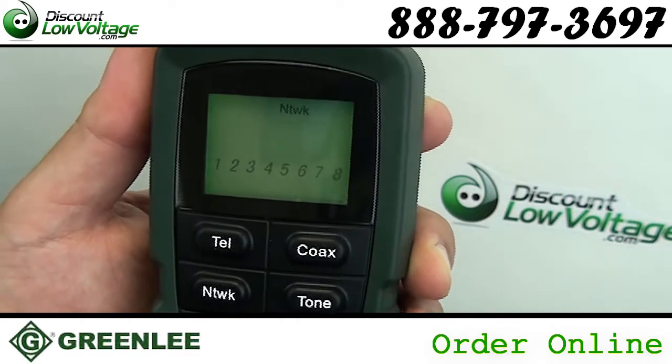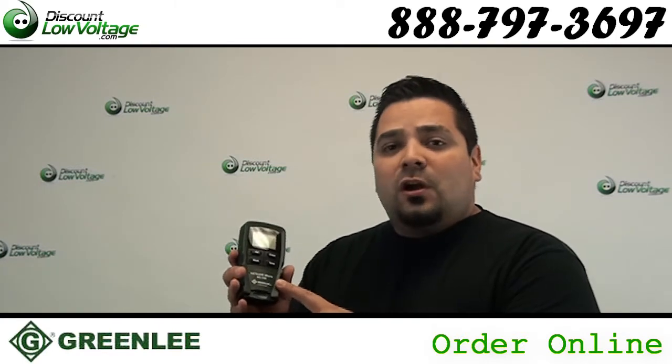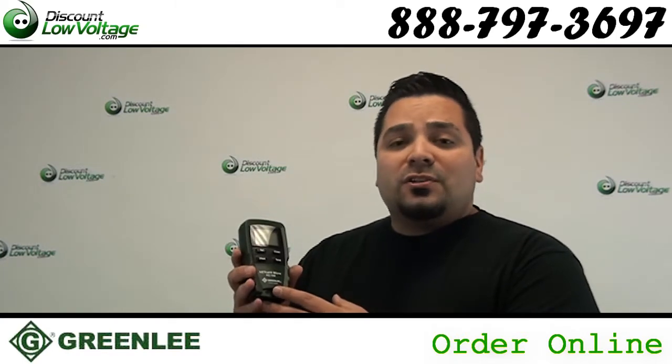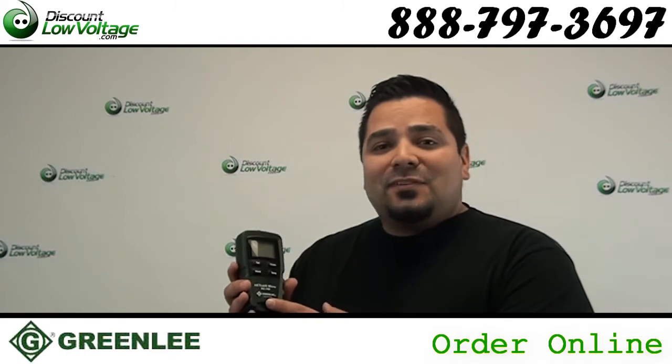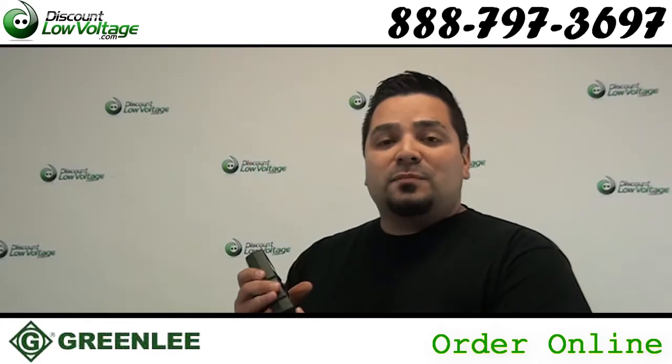For more information on this tester, check out the manual. It's a PDF on this webpage on our website. Questions? Call us. The number here is 888-797-3697. And don't forget to Facebook us.